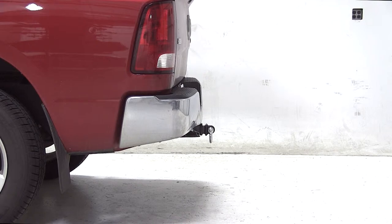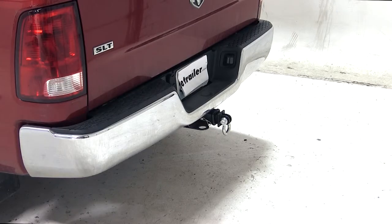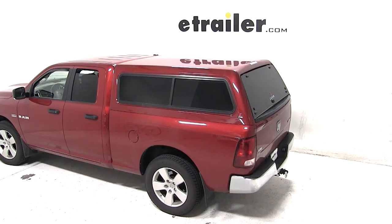And that completes today's test fit for the Max Tow Strap Loop for 2-inch trailer hitches, rated at 10,000 pounds, part number MT70029, on our 2009 Dodge Ram 1500.